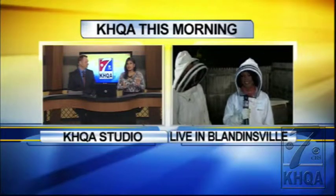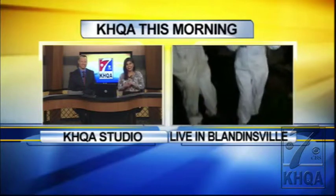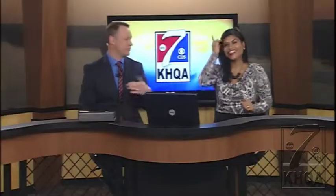Now, Mel, I must say, you are rocking that beekeeper outfit. You look great. Although you're going to want to ditch the beekeeping outfit by the time the sun comes.